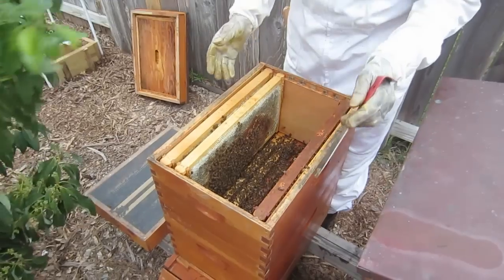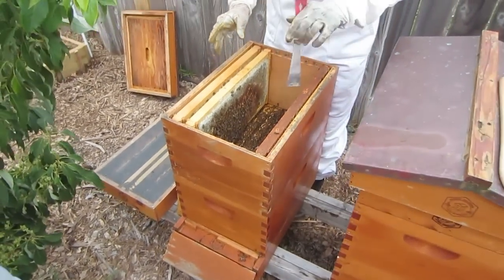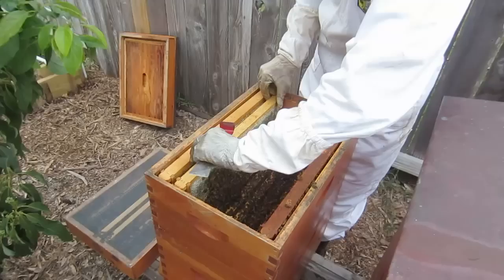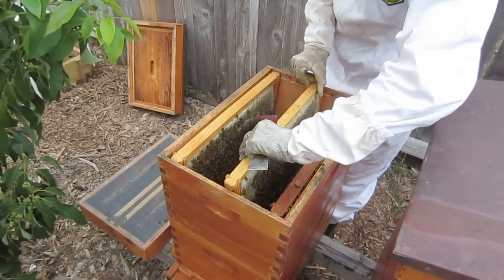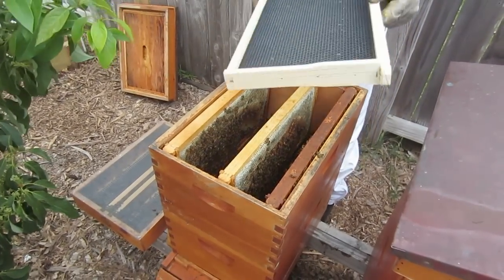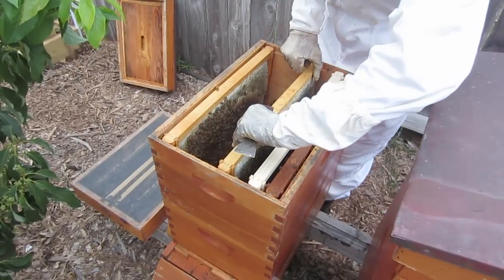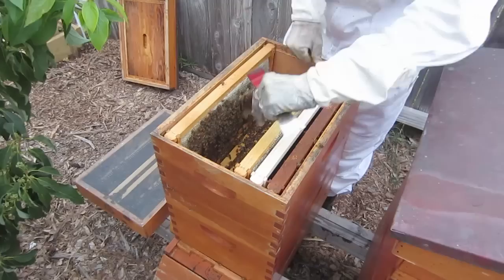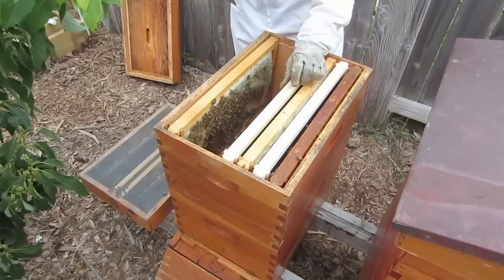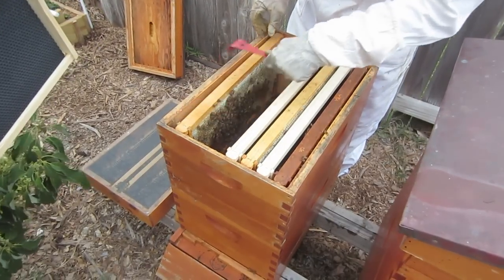Out of the top brood box we have two brood boxes, both deeps. We found four frames that had supersedure cells on them, which is awesome. Now I'm going to take these other frames and checkerboard them - I'm going to get a brand new plastic frame and put it right in here. This will let the queen know there's plenty of room for laying eggs and storing honey, which will remove the desire for swarming.